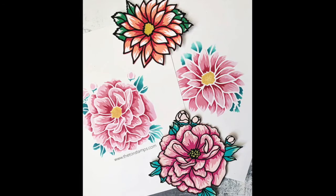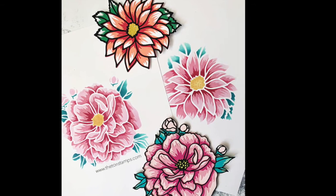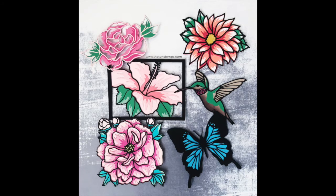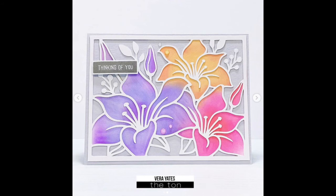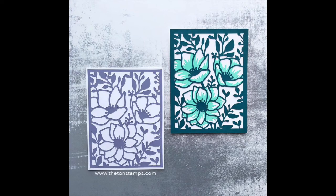I cut the stencil out of Mylar stencil material — I will link the product I use in the description box below. We also have a similar layering peony stencil digital file in our collection, so be sure to check that out as well. We have a growing digital file collection and I add files every week, so be sure to check out the new section in our digitals category on our website. Thank you so much for watching, guys — I'll see you next time.